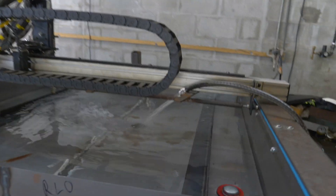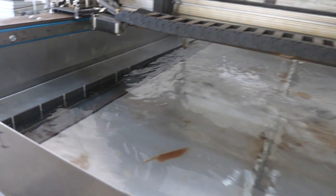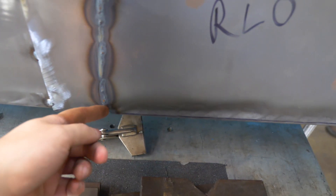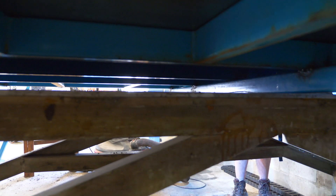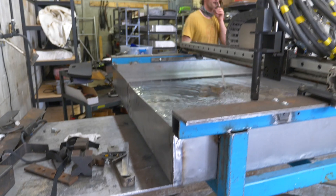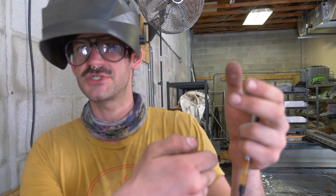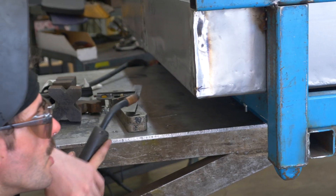We've got water flowing in our basin and we're making sure there are no leaks underneath. He found a leak and he's going to weld it shut — with the water still in there. That's the trick: you can never blow through it, like the paper Dixie cup full of water with a lighter. The water slows it down.